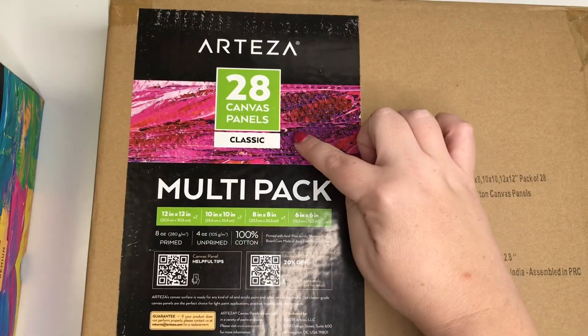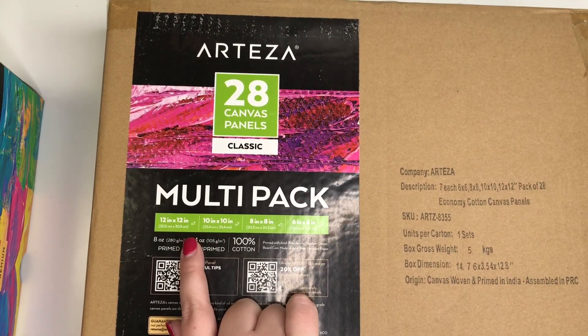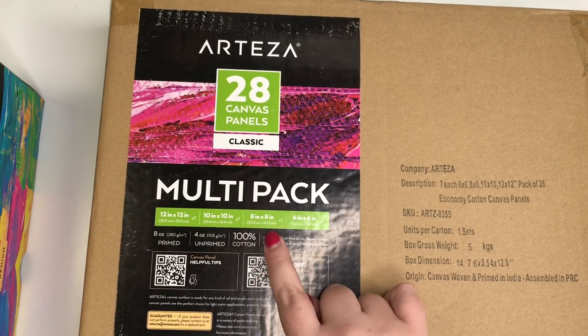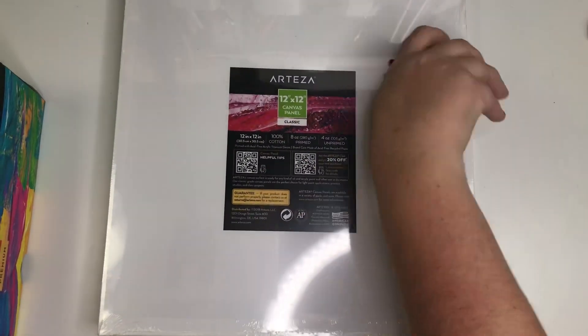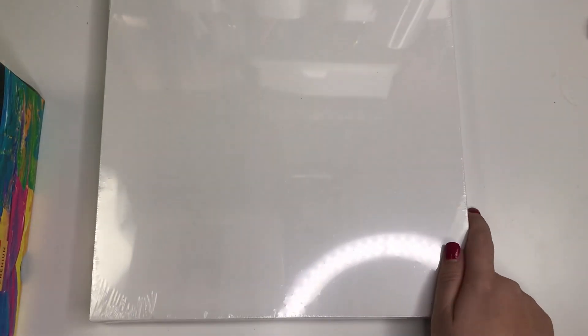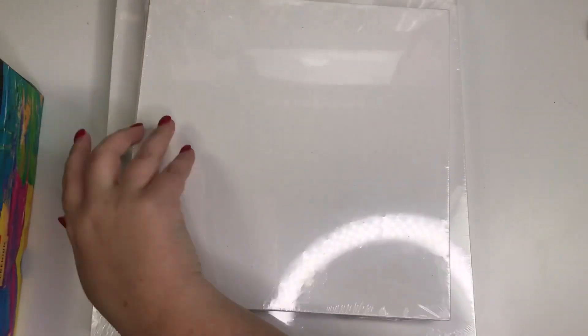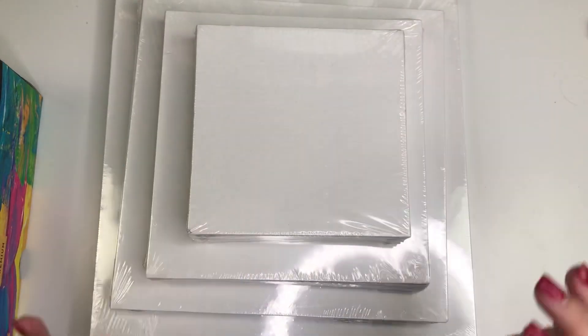I'm super excited about this. Arteza sent me the 28 canvas multi-pack, but I'm pretty sure you can buy all of these individually as well. It comes with seven 12 by 12 canvases, seven 10 by 10 canvases, seven 8 by 8 canvases, and seven 6 by 6 canvases. These are canvas panels — the thin ones — which is what I wanted because I want them to hang. I'm probably going to put ribbon behind them to hang them, which I think will look really cute.